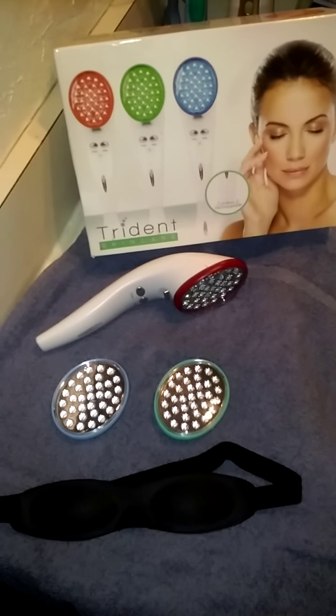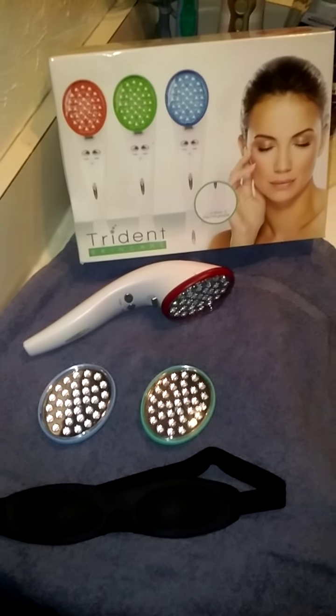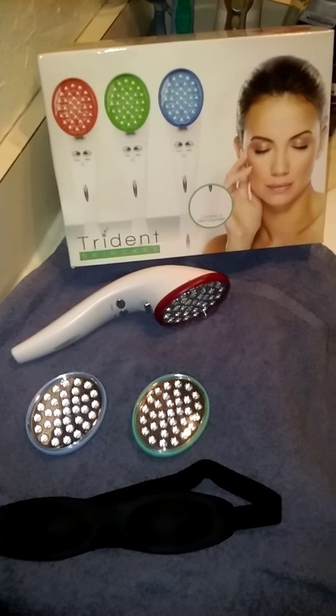Hey everyone, it's Mama Dews from Mama Dews Reviews. I wanted to introduce you to the coolest new product in my bathroom. This is the Trident Skin Care Bright Lights Therapy Trident.